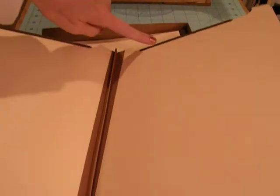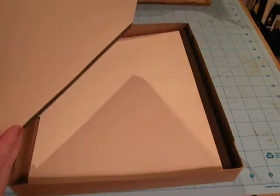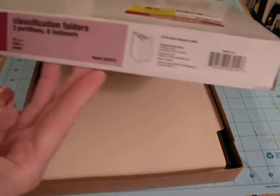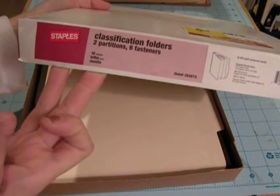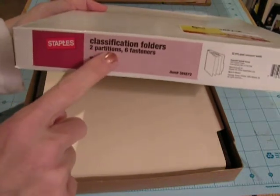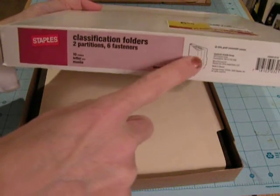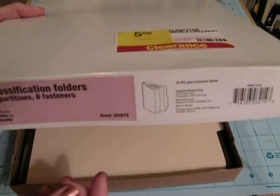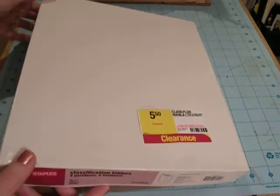It has the little prongs — two prongs at the top. This one has two interior pages, and all of them have the prongs at the top on every page, and they're kind of tabbed. There are ten folders in here, and there are two partitions inside, so there's actually like four pages. It already has all the metal prong fasteners in there — six fasteners — and I got it for $5.50 for ten of them.